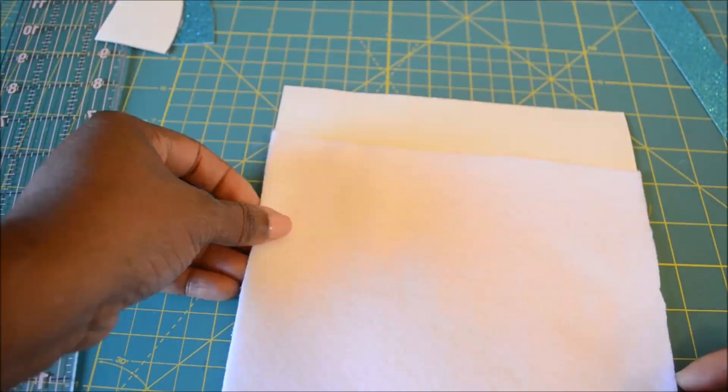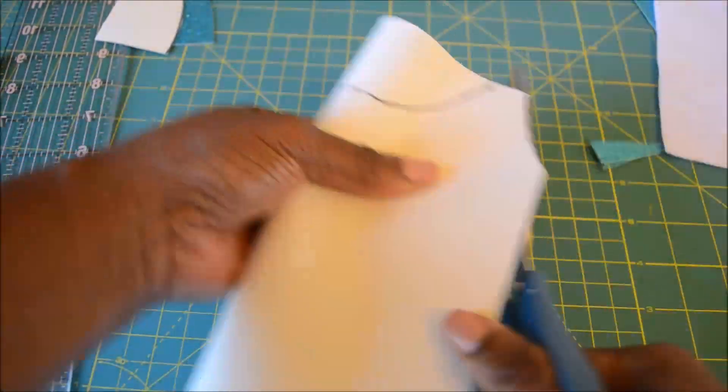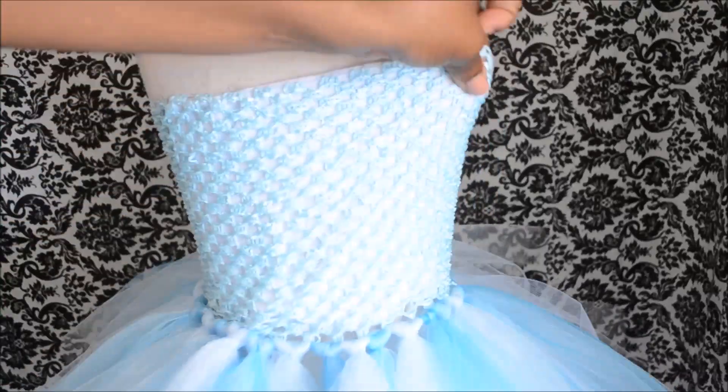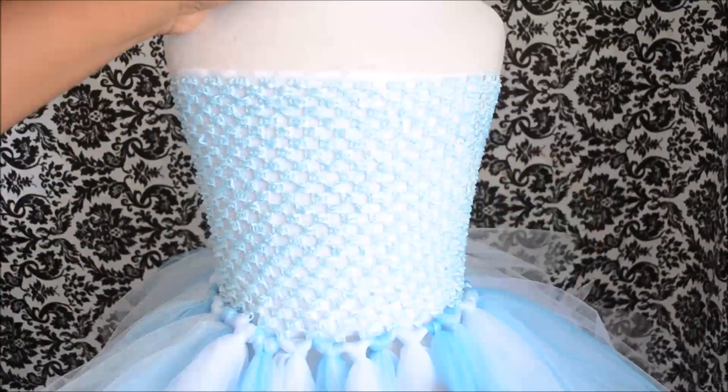Now we're going to make the neckline of the dress. So we're going to tuck this white piece underneath. Like I said, this will keep it from being itchy on the child, and it will also keep some of the glue off of our mannequin.